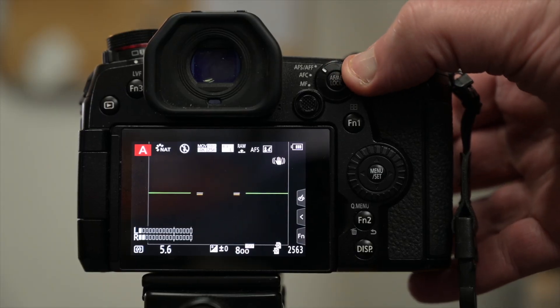The G9's autofocus is contrast detect, unlike the Z50 and Z6 which have phase detect autofocus points — it's a very different type of technology. Contrast detect autofocus hunts a bit and pulses. What we're looking for is whether the background is pulsing — is it locked on my face, or is the background pulsing, meaning the camera is trying to hunt for focus? I'm hoping and pretty sure that the G9 has solved that and isn't hunting.